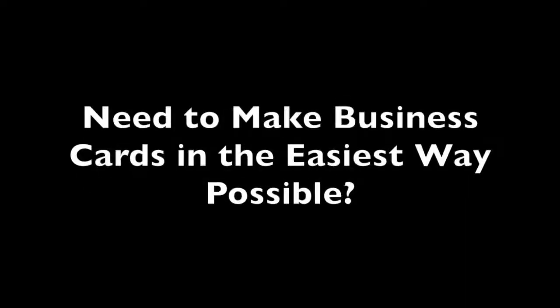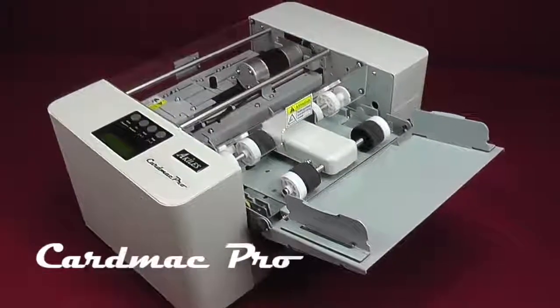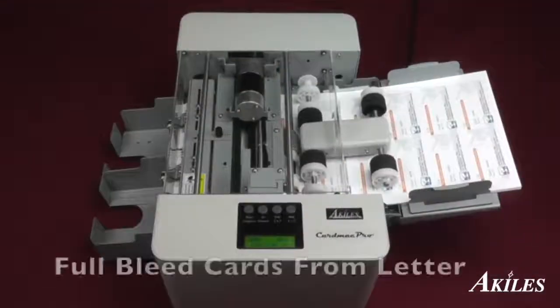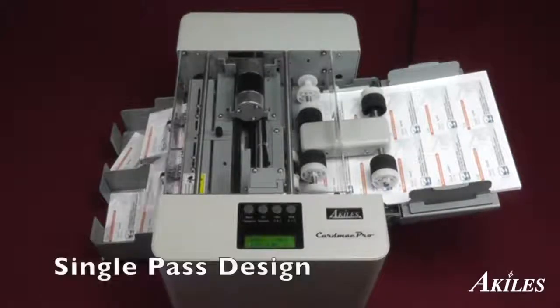Need to make business cards in the easiest way possible? Introducing the Achilles CardMac Pro, an automatic business card slitting machine with the ability to cut full blade business cards from a letter-sized sheet in a single pass.